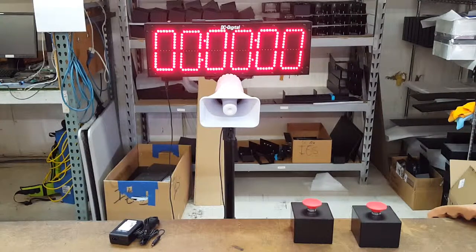Hello, this is Jim with DC Digital, and today I'm demonstrating a DC-606T-UP portable indoor-outdoor timer. It counts minutes, seconds, tens, hundreds.